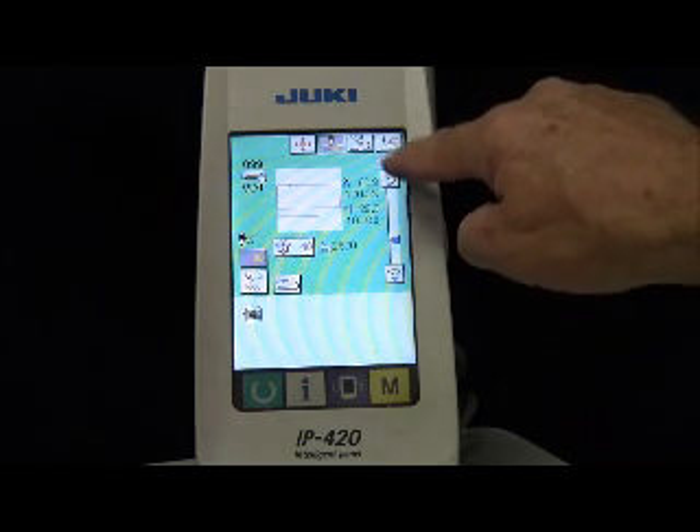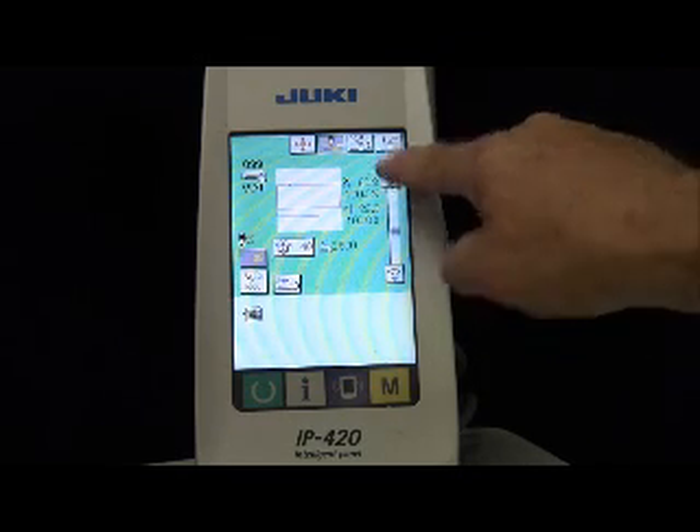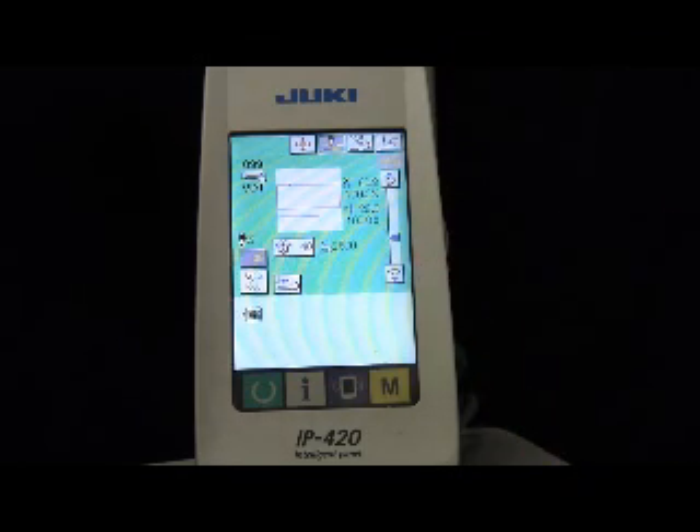And the speed, obviously, is kind of self-explanatory — the turtle is slow or fast. We're at a thousand; if you want to go faster, just go up or down. And that's kind of your basic stuff to get you started.